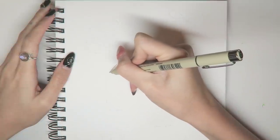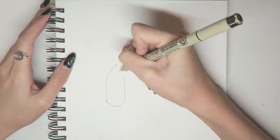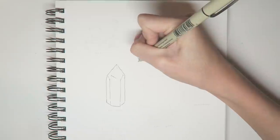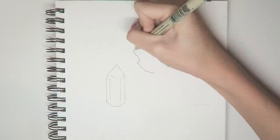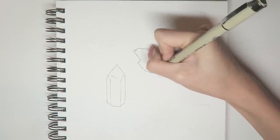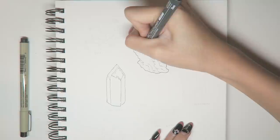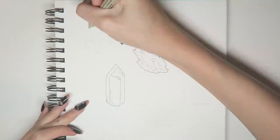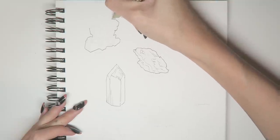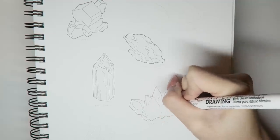I did a rough pencil sketch of each crystal study and went back in with a micron tip liner. I used a thicker line for the outer contour and a thinner pen for the details inside the stones. The reason I'm outlining before I paint is mainly preference, and also because it shows up clear on camera so you can see which part of the stones I am working on.